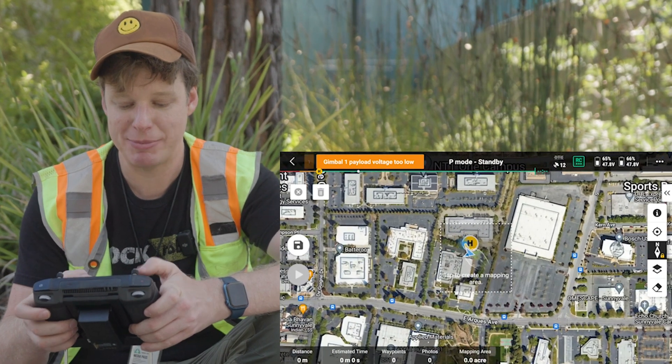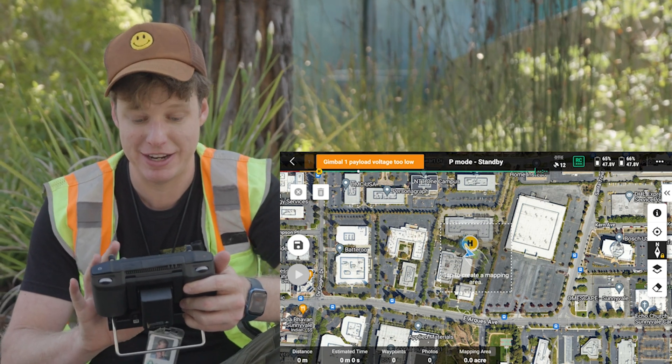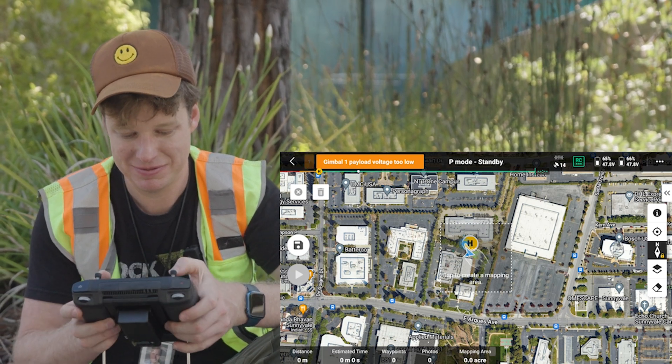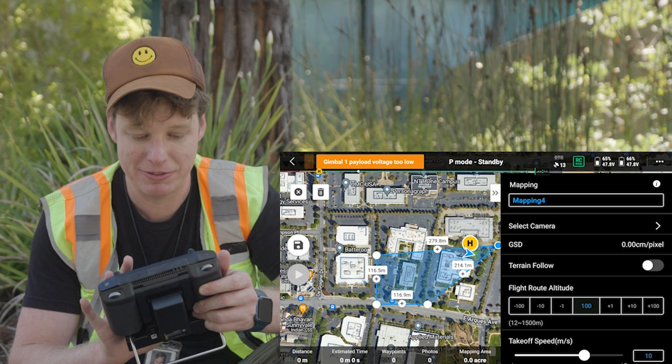So here we can see our base map. I'm going to go ahead and make one click and start drawing a rectangle around the area of interest that I want to fly today. What we can do is we can grab these corners and drag them over to cover the area we want to fly.